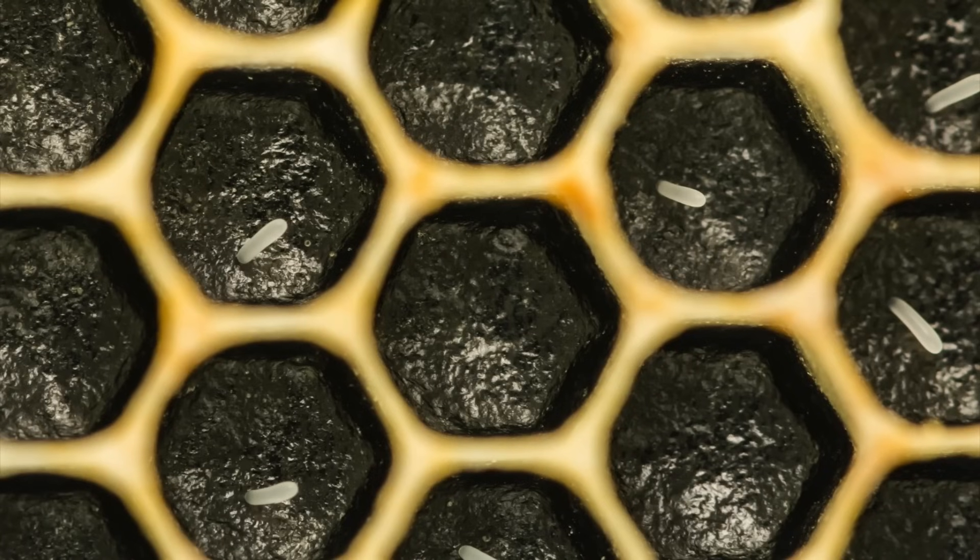So when you're inspecting a hive, do you need to find your queen every time? No, you certainly don't. You just need to find evidence that she's in there laying eggs. So you're going to be looking for eggs and a brood pattern to see if she's laying viable, fertilized eggs. Good capped-over brood, solid brood pattern, and of course the presence of eggs mean the queen's in good shape.